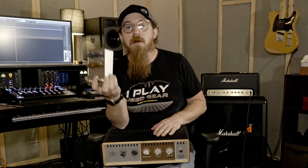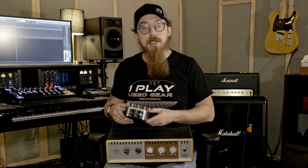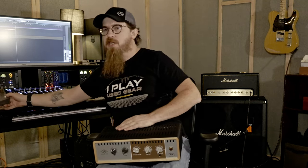Thanks to Vintage King for getting the OX Stomp sent to us. We bought both of these ourselves — the reviews and opinions are entirely our own, nobody paid us. We love Vintage King and we love Reverb — we buy and sell a bunch of stuff on there and we've got a store on there too.